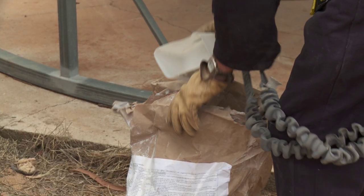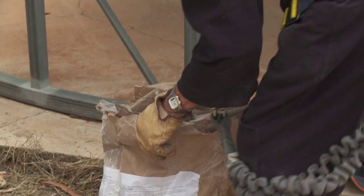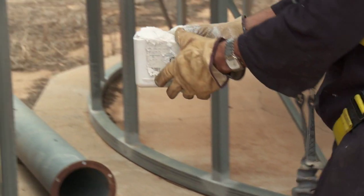Cleaning a silo using diatomaceous earth means that first you must clean the silo adequately by blowing out or brushing out the residue left in there from previous years, and then select the right dose of diatomaceous earth for the size of your silo.